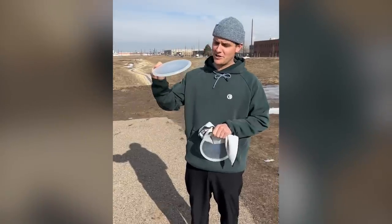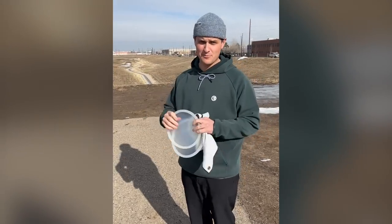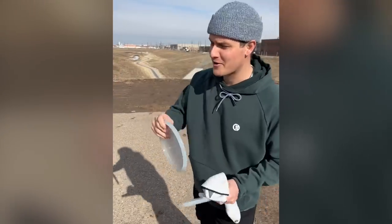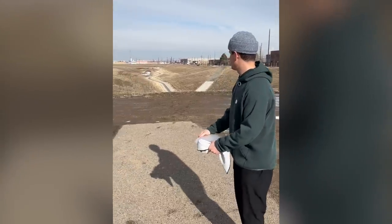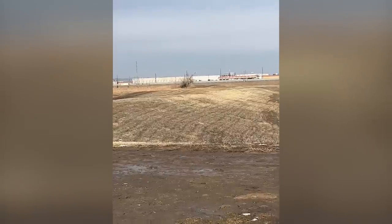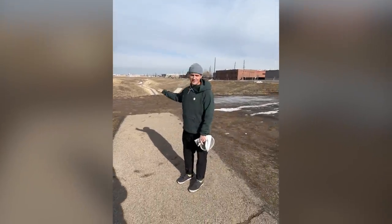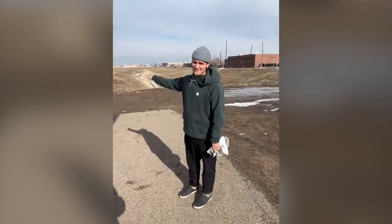I just remember this feeling of like, I knew deep down this is either going to be super overstable or super understable and nowhere in between. Like there's no way this worked. This is the first version of what will be our midrange — first flight ever. Literally have not thrown them. It's super muddy, so you can tell they haven't been thrown. And after that first throw, I am very happy with that flight.